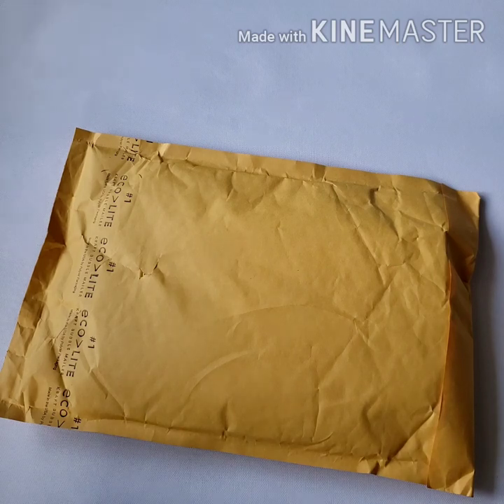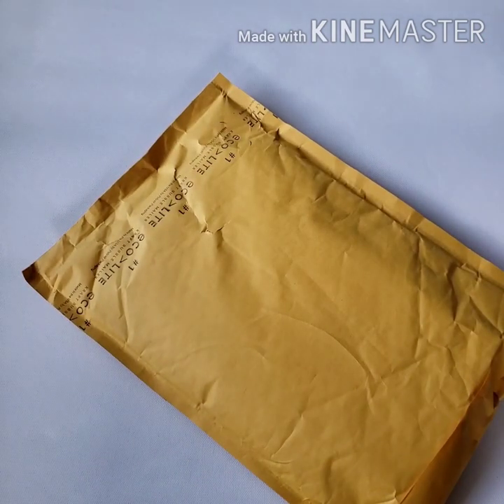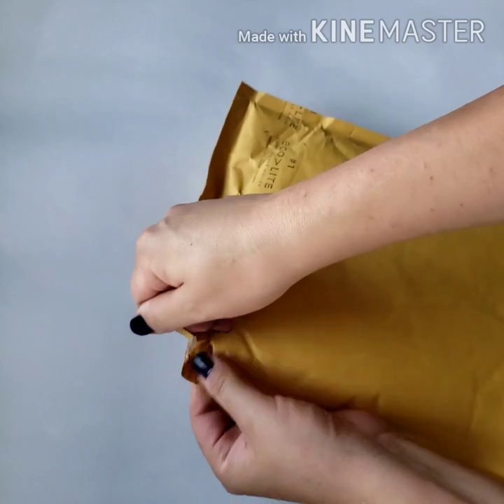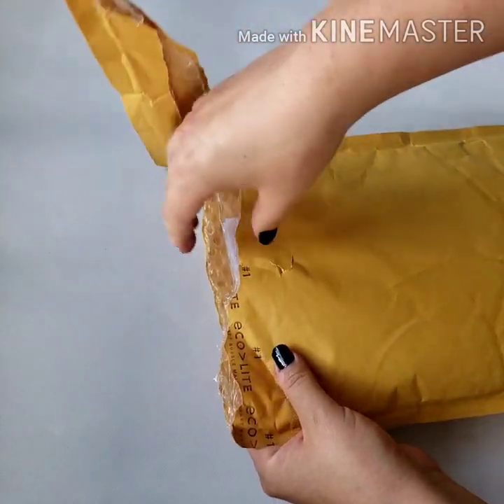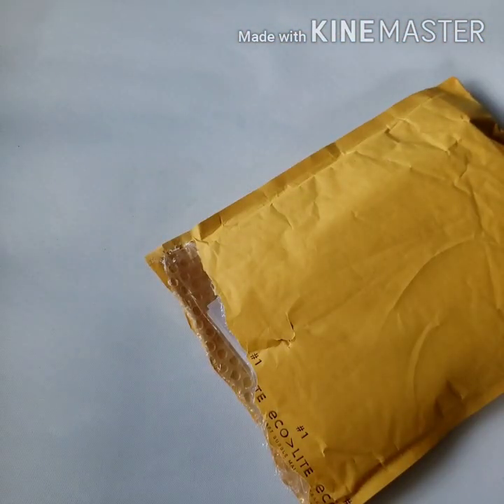I know nothing about cross stitch at all. I haven't even YouTubed any videos. So this is going to be like an unboxing of something I don't really know about. I literally bought stuff I don't know anything about. So for you cross stitchers out there watching me open this — please don't cringe.